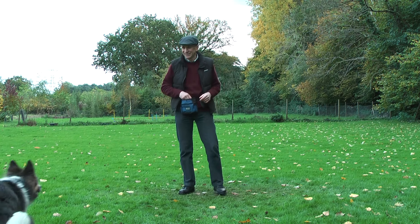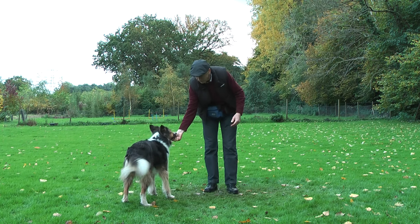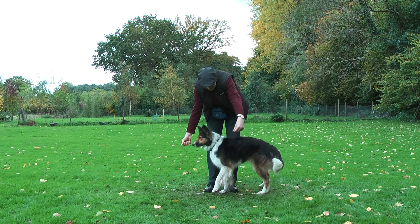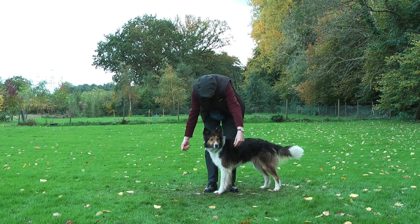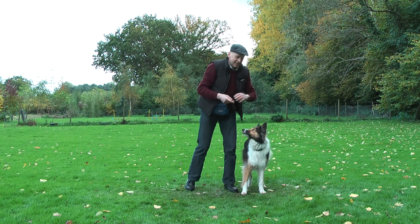Moon, ready? So I show the food and make it quite long, and make the other hand a little bit more interesting. And again, as we did before, deliver the food into the target hand.